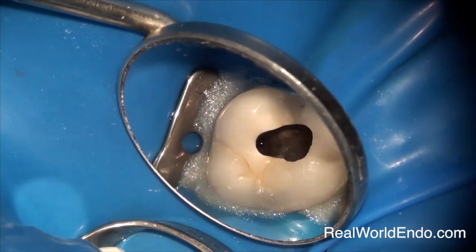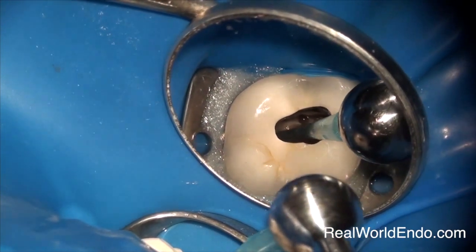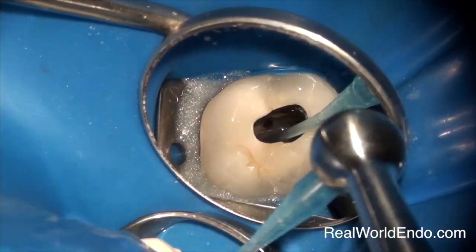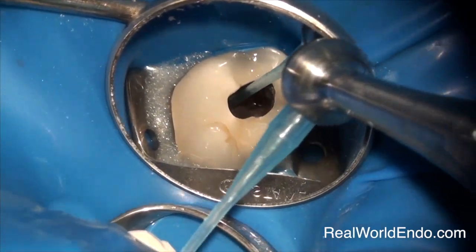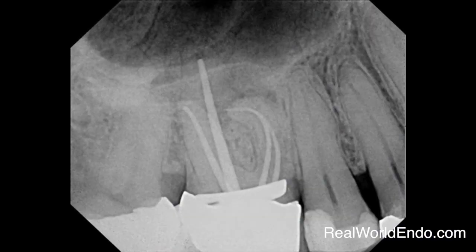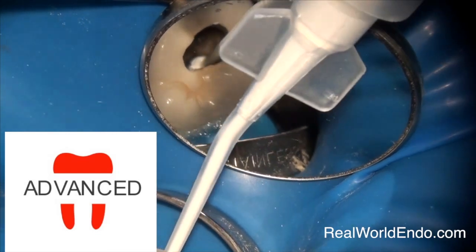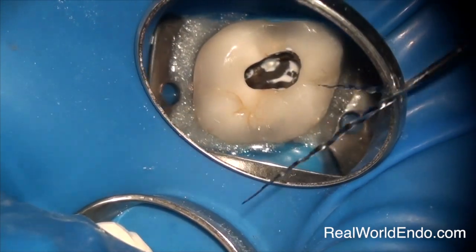Access has been made through the crown and instrumentation has been done. I elected to use the advanced Endosequence technique here. I'm doing a little bit of final irrigation using full-strength 6% hypochlorite, then using a macro cannula with slight negative pressure to remove the hypochlorite. Then I'm doing a cone fit to demonstrate the fit of the master cones. You've got four canals here and the preparation has been done to a large enough size.